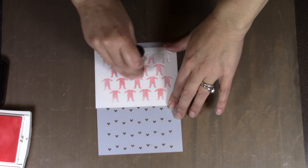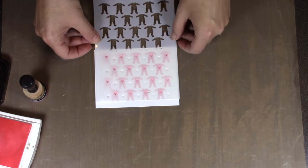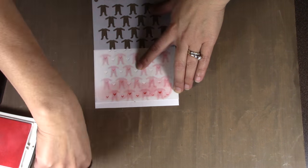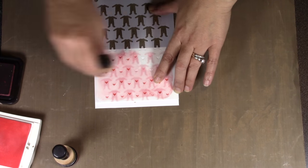The next layering stencil is S008, the baby pajamas. You could use just the pajamas at the top or just the hearts at the bottom, but if you want to combine them, do the top half in your first color — just like with the cherries — slide it straight up, and you'll see hearts over the top of the little baby pajamas. Then switch to your second color to add those hearts.